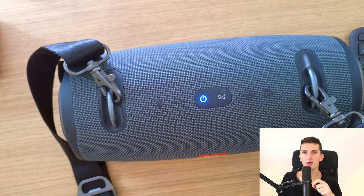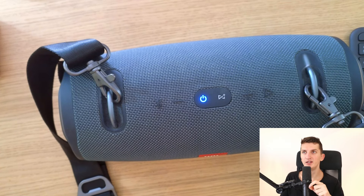Hey guys, my name is Marcus and in today's video I'm going to show you a possible way to fix the issue if your JBL speaker is turning off by itself. It just turns off out of nowhere — the battery is fine, everything should be fine, but it just turns off. There are multiple things you can try, so let's explore these ideas together.